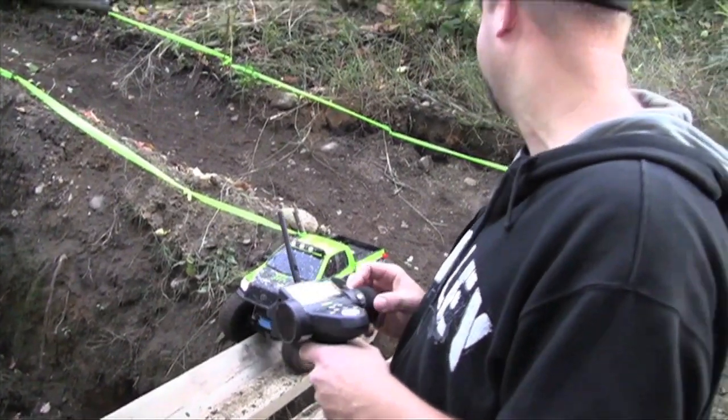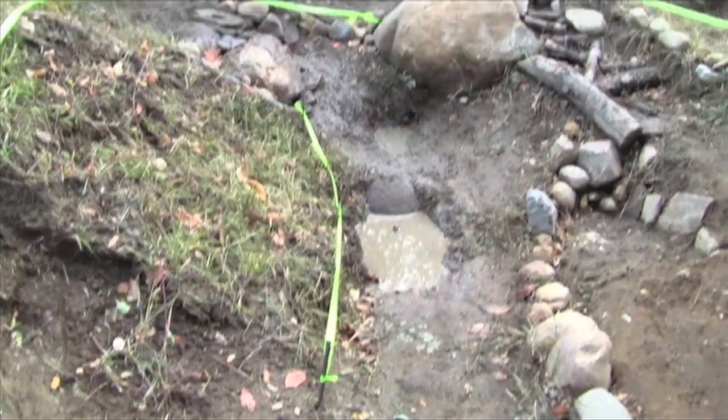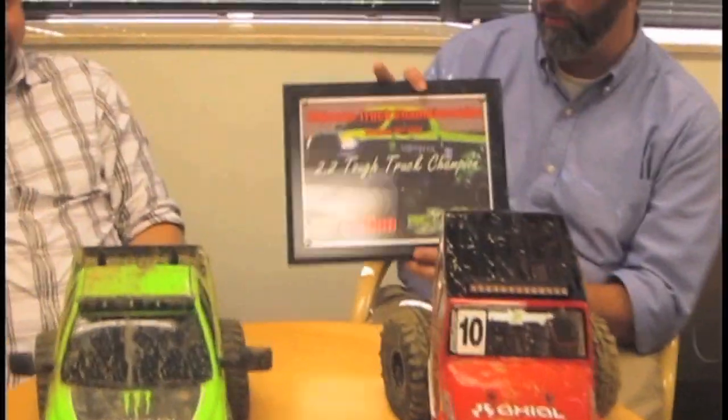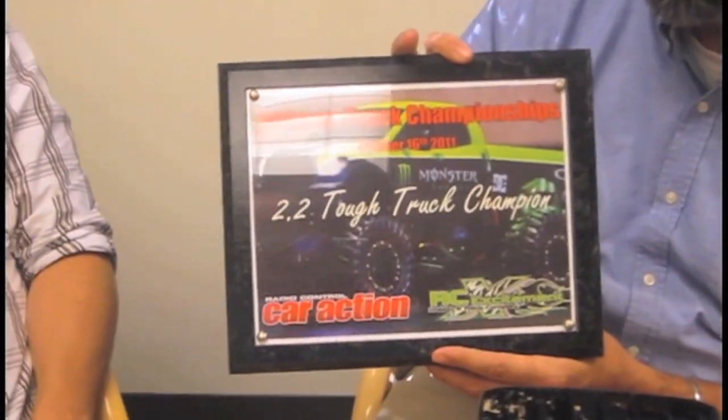Something happened last time — I thought the course went the wrong other way. I didn't know I was going off the course; nobody told me. You didn't see any of those bright green barriers? I didn't see any of them. I won the 2.2 Tough Truck, which ironically they used a picture of Kevin's truck — which didn't receive any trophies — on the trophy. But there you have it.